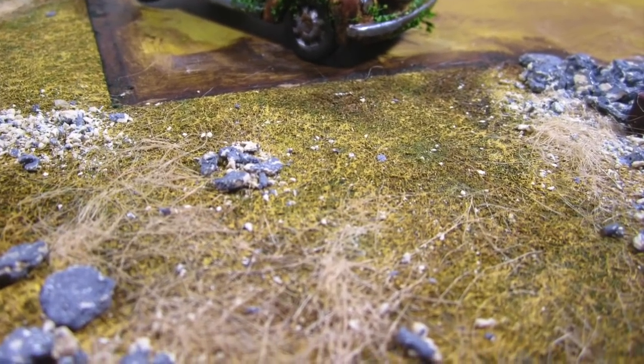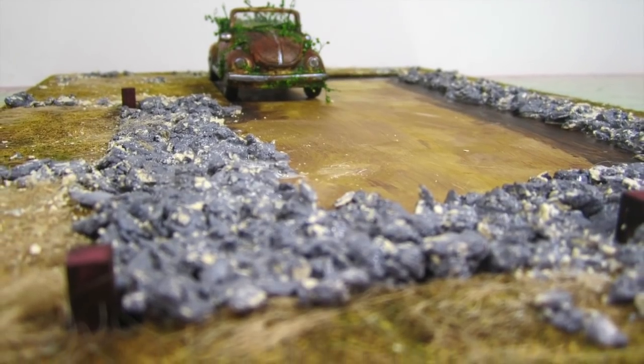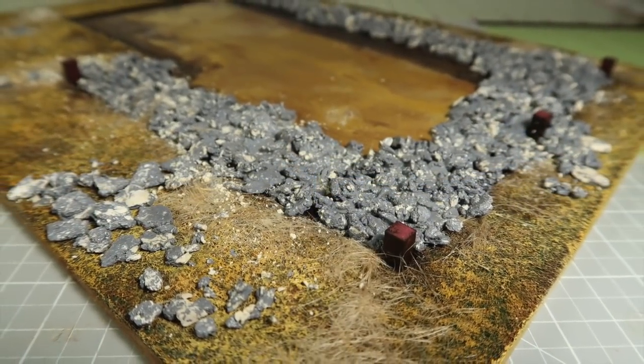Hi guys! It's Cath! Today, I'm going to show you how to make this miniature replica of real terrain. This dry, rocky landscape is perfect for dioramas, and I'll be using this one for a Halloween haunted house.